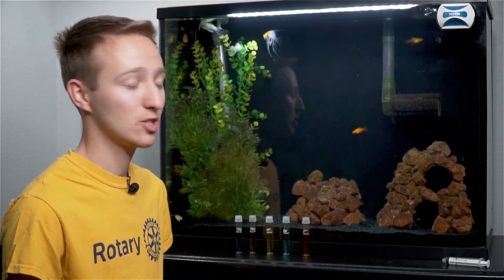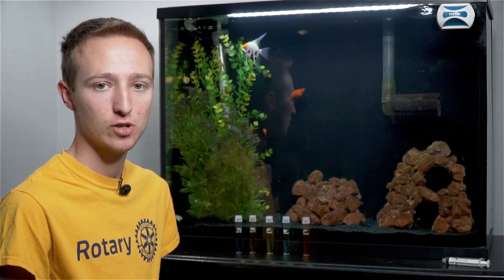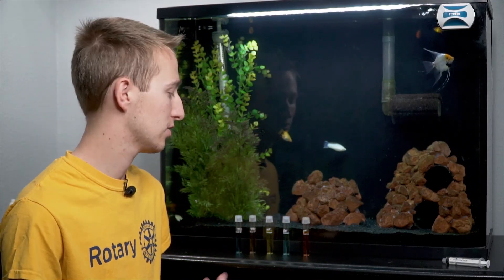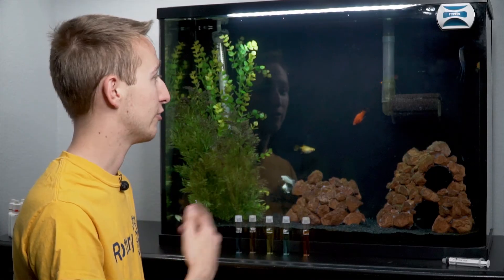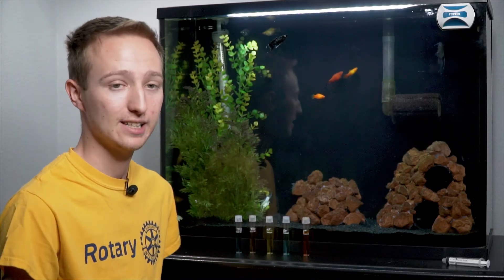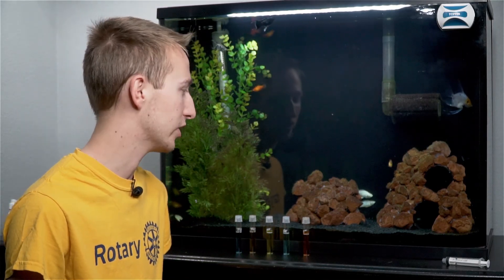That's it on how to test your water with the API Master Test Kit. API makes a whole bunch of other testing kits too — they do like the GH and KH. I've got that for my shrimp tank. Once you get your tank cycled, I personally test my tanks once a month. I don't test every single water change. If the fish are doing something weird — like sitting at the top when it's not feeding time — obviously something's wrong and I'll test it to see if there are any ammonia spikes I might have missed.